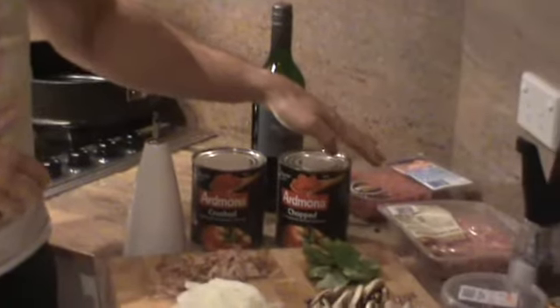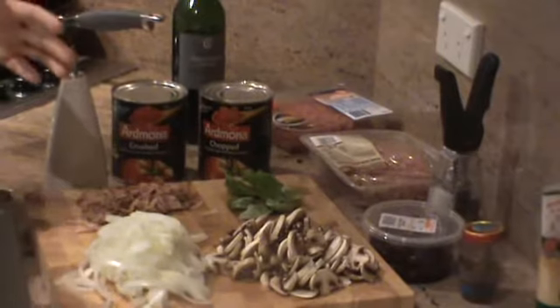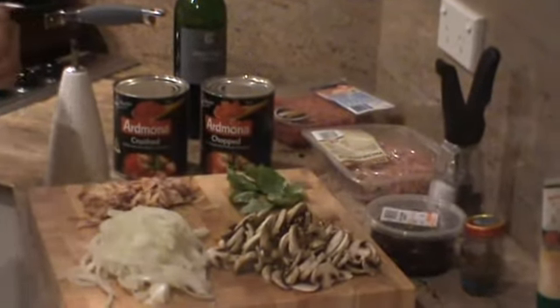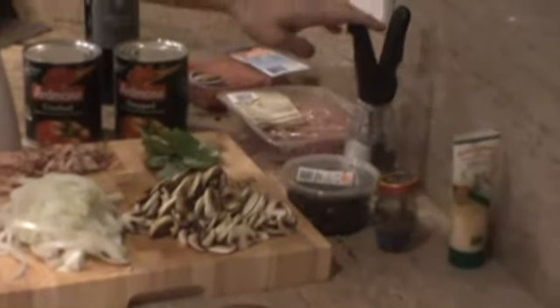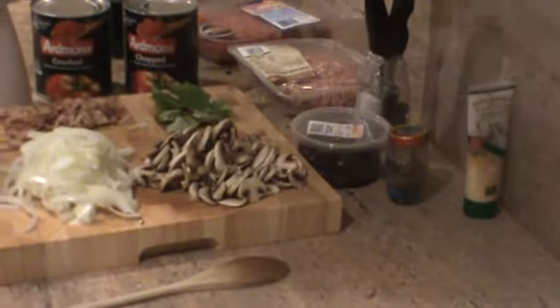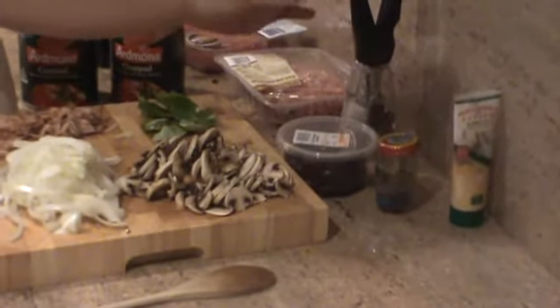Pork and veal mince and beef mince. Normally lasagna uses pork and veal mince only but we're changing it up a little bit today. Salt and pepper, olives — again these aren't necessary — garlic and anchovies.